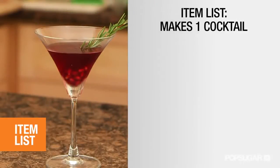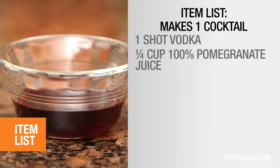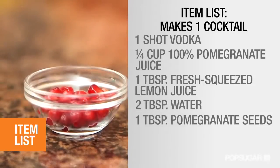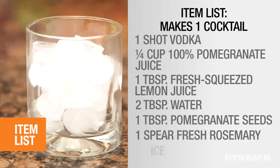Now these are particularly good for you. Here's what you'll need: one shot of vodka, a quarter cup 100% pomegranate juice, one tablespoon fresh squeezed lemon juice, two tablespoons of water, one tablespoon of fresh pomegranate seeds, one spear of fresh rosemary, and ice.